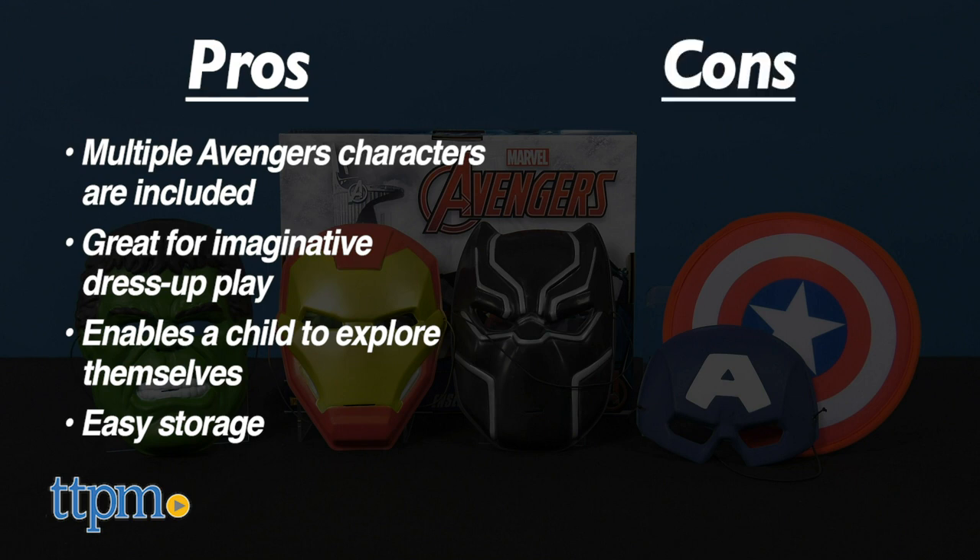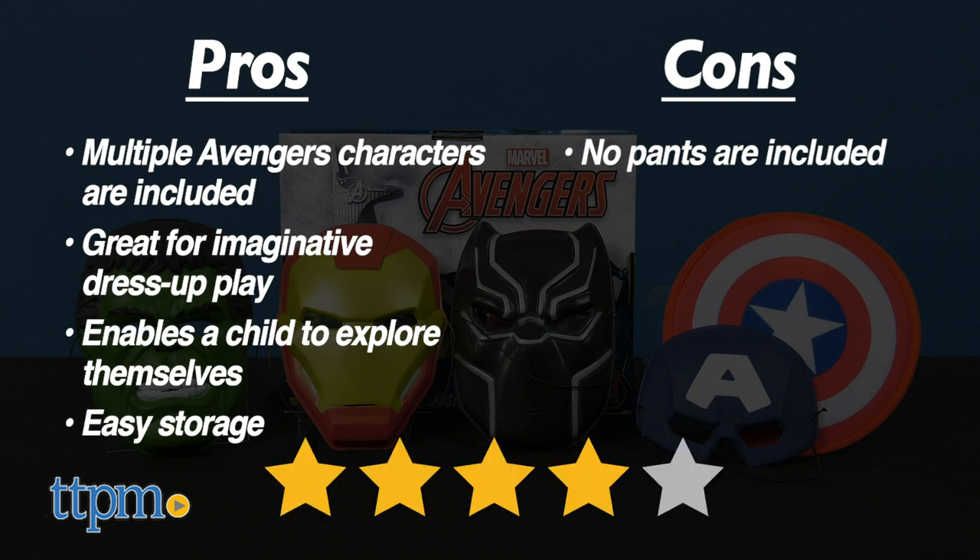As for cons, there are no pants included, but I don't think kids will mind that much. Overall, I give the Avengers Team Trunk Set 4 out of 5 stars.